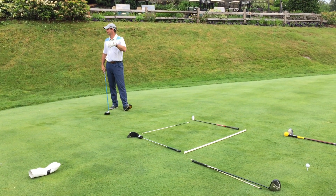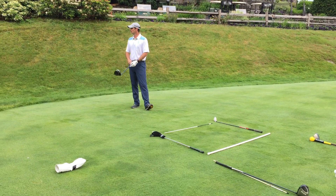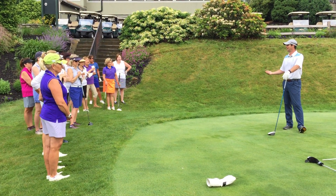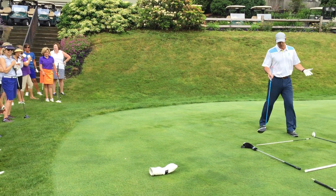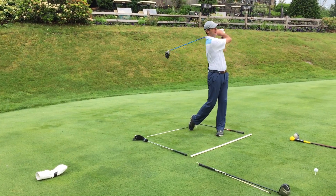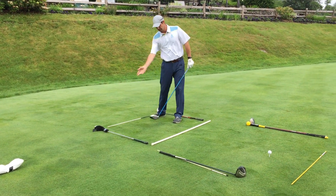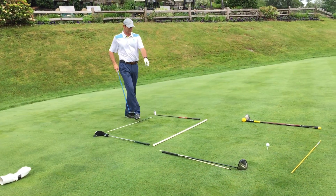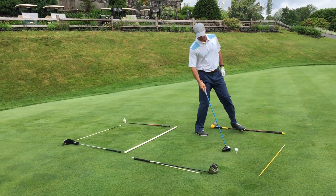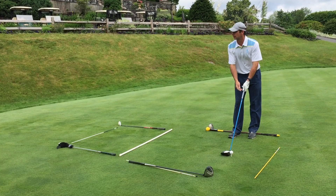But as soon as you step into that play box, all you think about is where the ball needs to go and try to clear your mind. When you played your best golf, you were probably thinking about nothing. Use the think box to think about hip turns, club path — but once you cross into the play box, all you do is hit the shot.